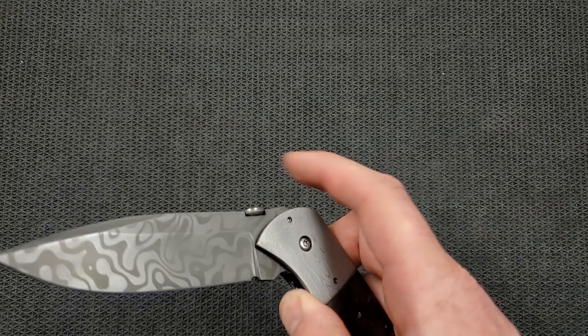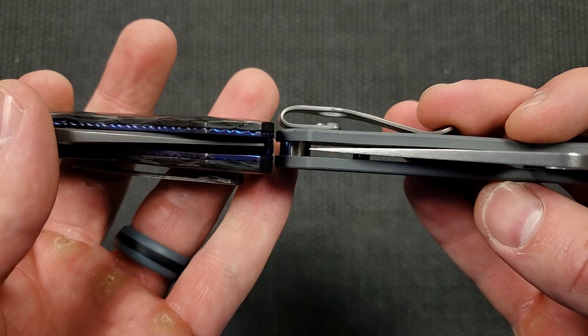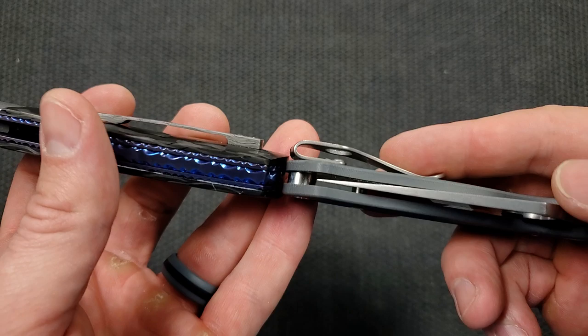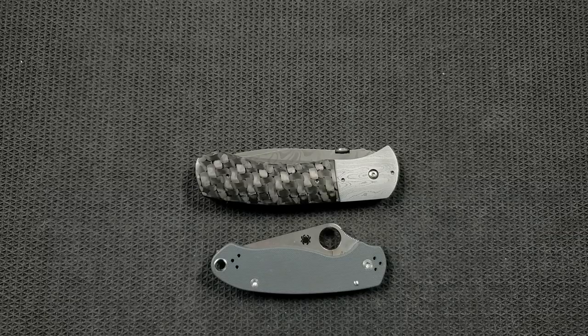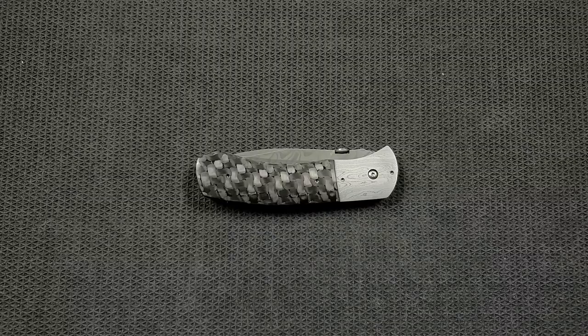Either way, in terms of carry profile and thickness, this guy doesn't have dimensions that are insane for the size of blade that it is. You can see up against the Spyderco Para 3 it's definitely thicker, including the pocket clip — which is an aftermarket pocket clip for sure. In terms of carry profile height-wise, it's still a little bit less awkward than the Spyderco PM2 and Para 3. It's just going to be very big and very heavy for a lot of people. If you're running around in athletic shorts every day, this isn't going to be the knife for you — but in jeans, no problem.